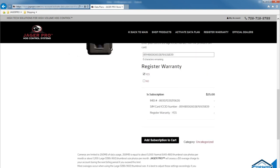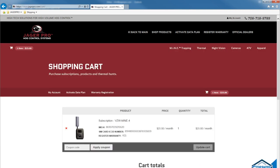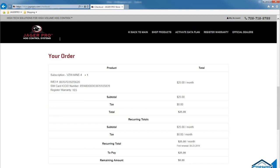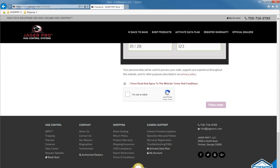Check the box to register your camera warranty, then add subscription to cart. Ensure your camera is displayed in the shopping cart. You may add additional subscriptions before proceeding to checkout. Fill out your billing information and double check your order. Fill out the credit card information, then read the privacy policy and terms and conditions. Check the box, complete the CAPTCHA, then proceed to checkout.